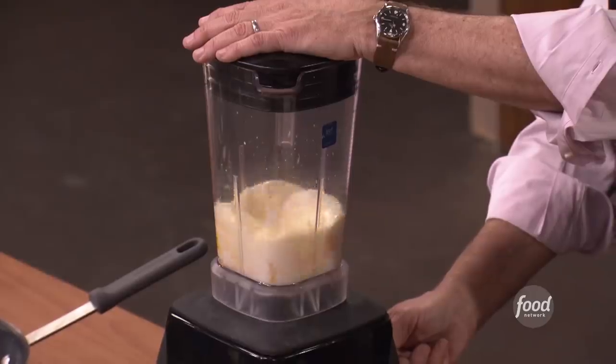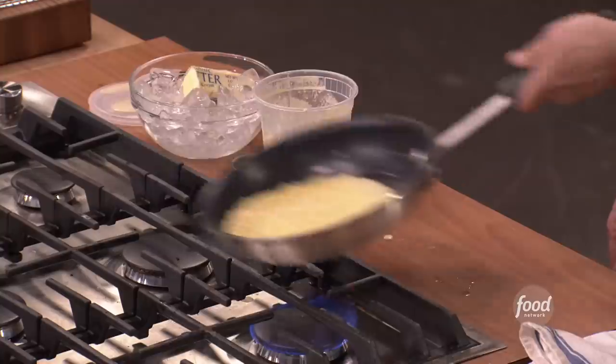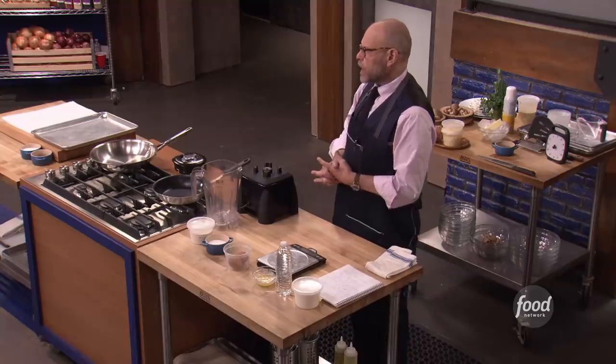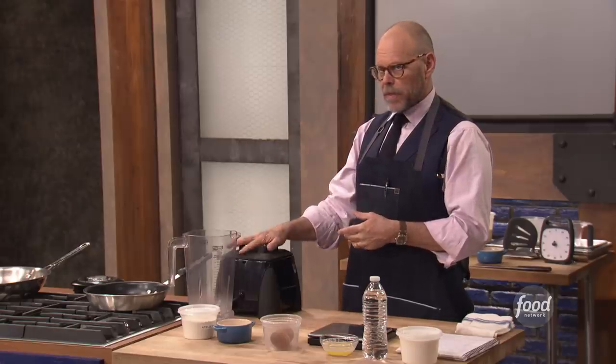Everybody, welcome to crepe class. Crepes are traditionally French pancakes. The real characteristic of French crepes is that they bend — they're extremely flexible. You can roll them around things, you can fold them in a little tri-fold, whether you're doing a traditional dish like crepe Suzette or a savory crepe, which is what we're going to be doing today.